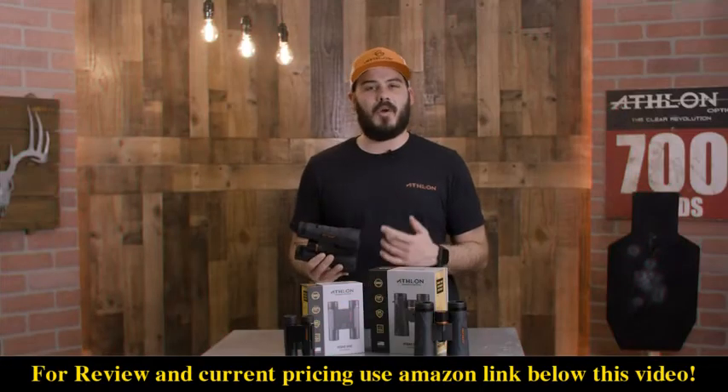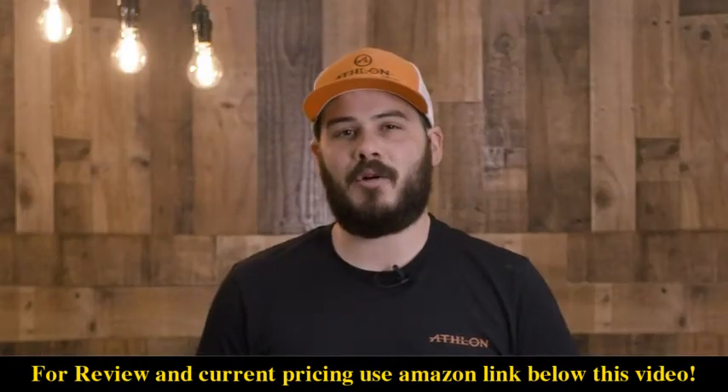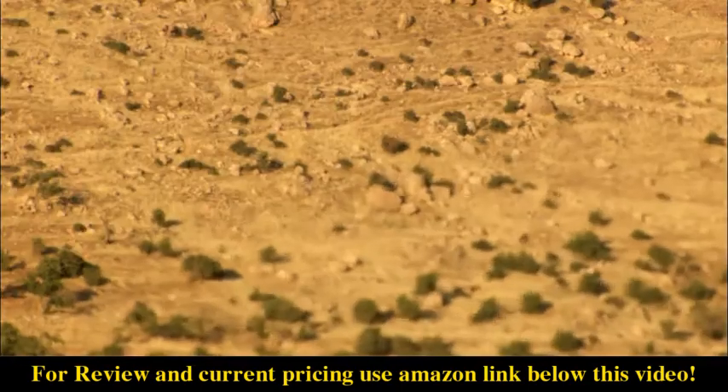The Midas G2 line is also argon purged. It's a denser molecule, which is going to help with thermal stability and waterproofing.